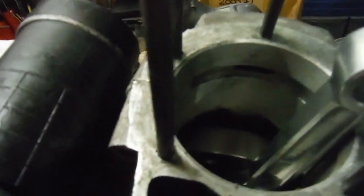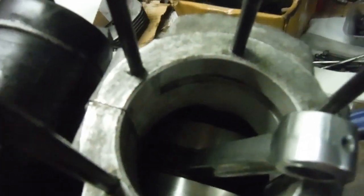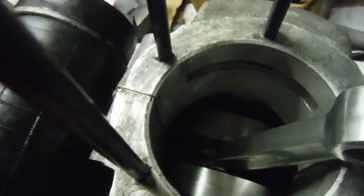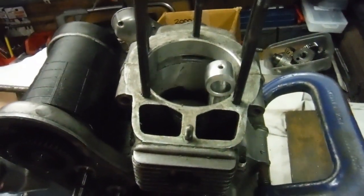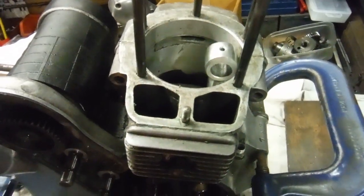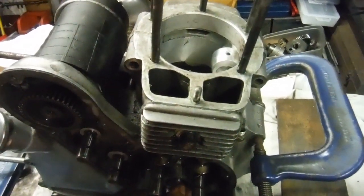It's now in the crankcases with new main bearings all round on both sides. I'll demonstrate how freely this one spins — I'll spin it with my finger and thumb on the timing side main shaft. Watch the con rod go down, and when I let go it springs back up. Turn it the other way, let go, it comes back up. It's just so easy to turn right round between finger and thumb. The only slightly difficult part is when you come up against the counterweight of the crankshaft, which is there to counterbalance the weight of the piston and the con rod.